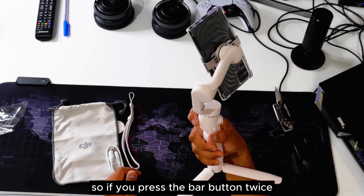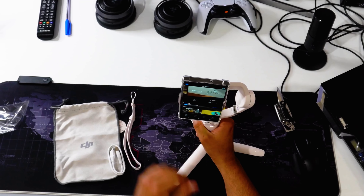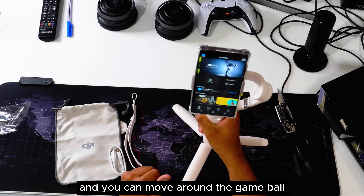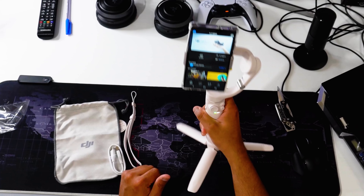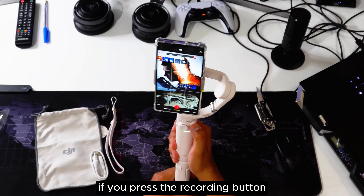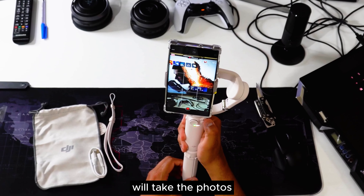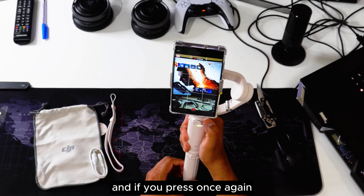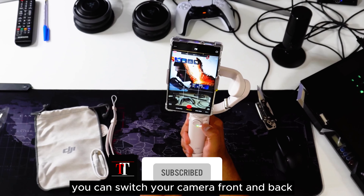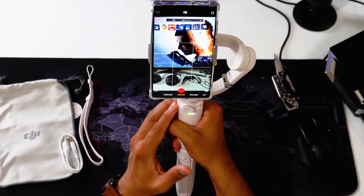If you press the back button twice, you will reset the gimbal to horizontal or vertical mode. If you press and hold, you can lock the phone in place and move around while the gimbal stays put. The stick is for left and right movement. If you press the recording button, you will start shooting — in video mode it records video, in photo mode it takes a photo. Press once again to stop recording or stop taking photos.